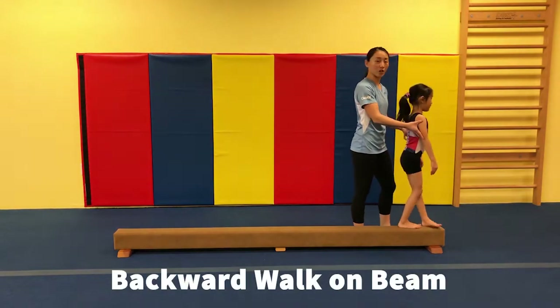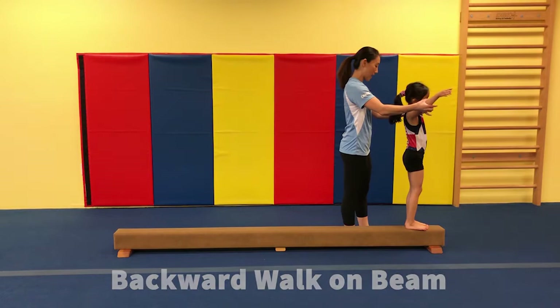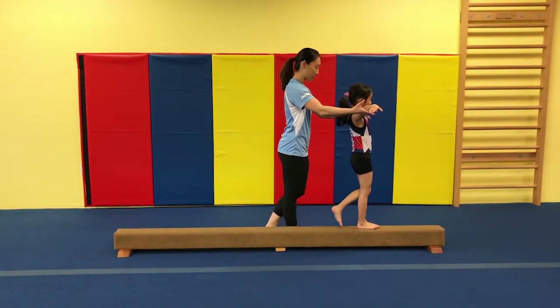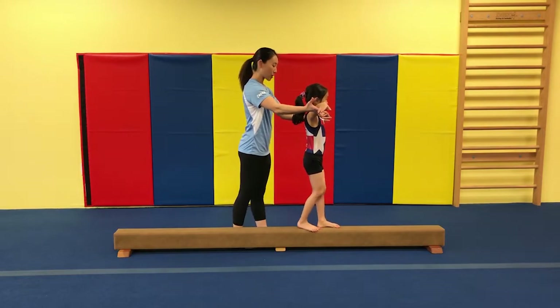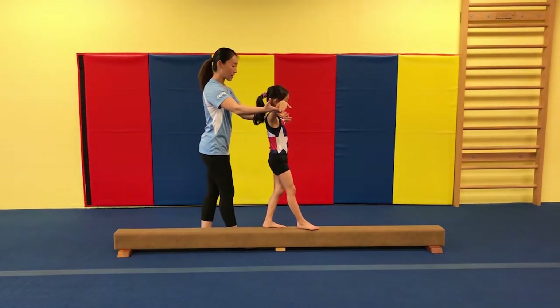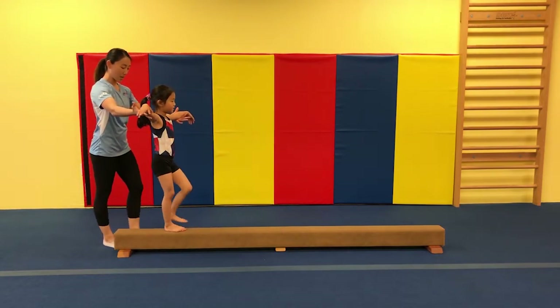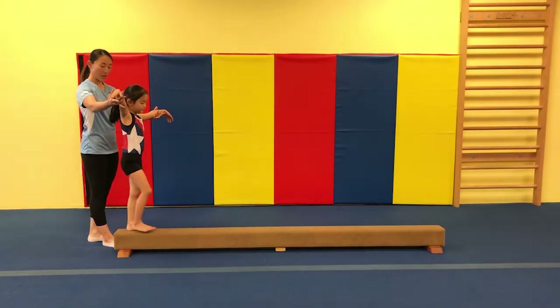Now we're going to walk backwards. Arms out, and go ahead. Take a step back, one foot behind the other. Very good. And look at the balance beam with your eyeball. Stand tall. One more step. Perfect.